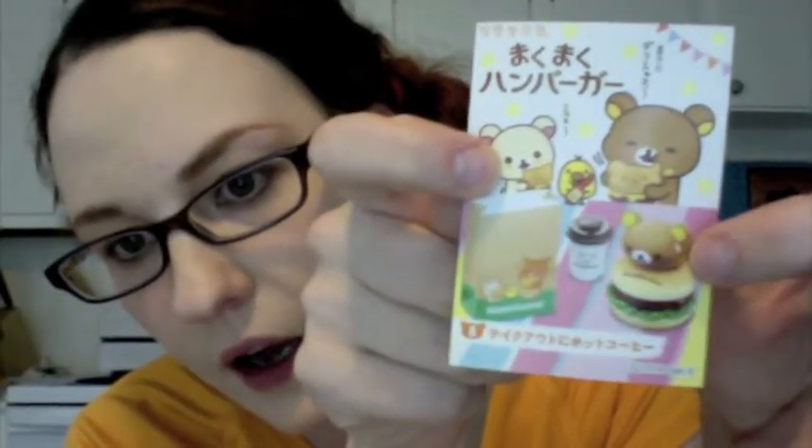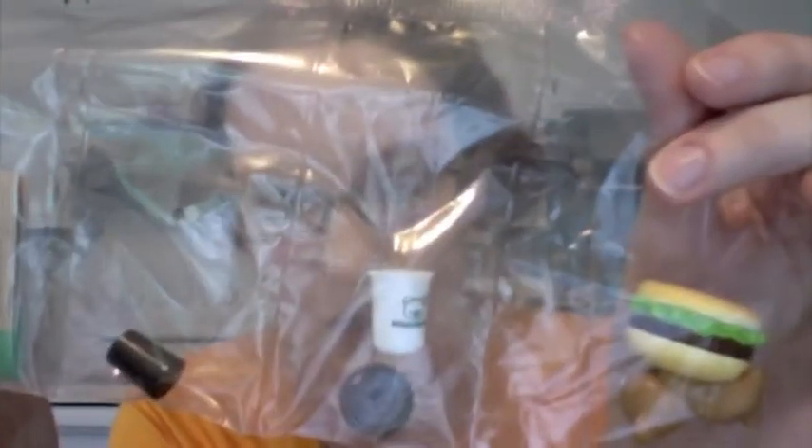Okay, I think this is supposed to be like a napkin foldout. And then this one has a big rilakkuma on a hamburger, a coffee, and a bag — so this is kind of a plain set. I'm not really a big fan of the giant rilakkuma with no other things that come with it. So it's just this bag, the coffee cup with the lid, and then this ginormous rilakkuma on a hamburger, which honestly I'm not a huge fan of — like, what am I going to do with that? That's probably my least favorite set.